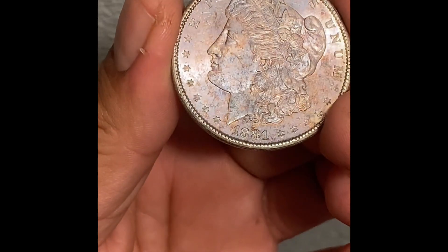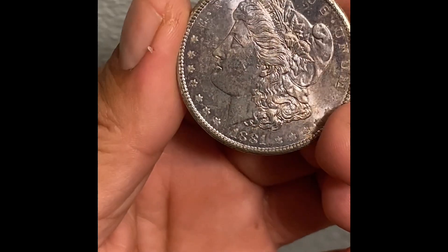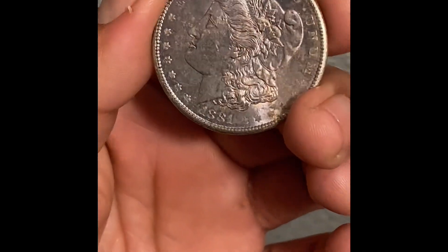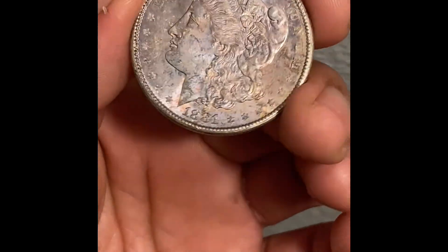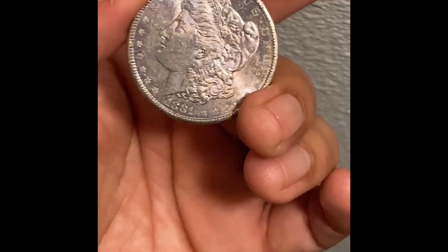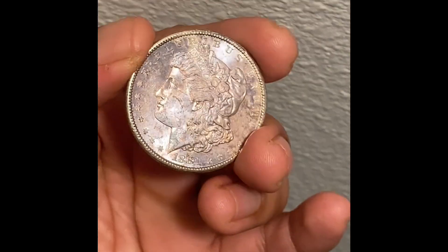Just wanted to show you guys a before and after. Anyways, let me know what you guys think I should have done with this coin. Leave your comments down below. Thank you very much for watching. Later.